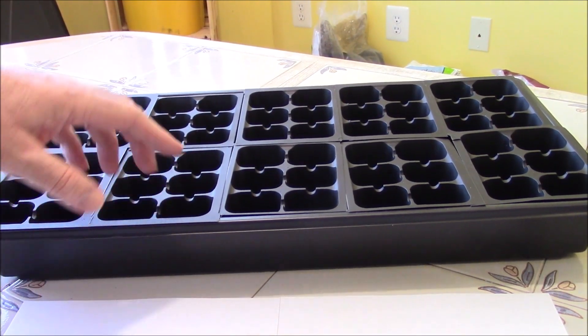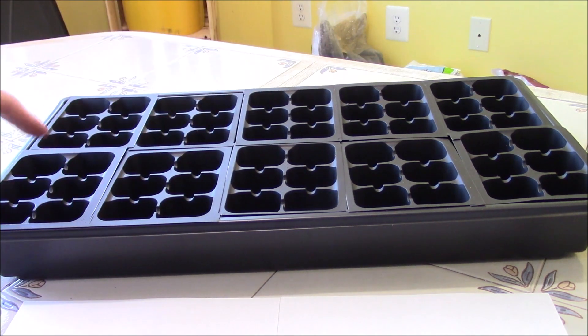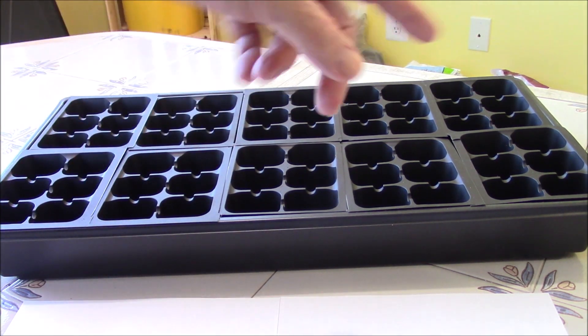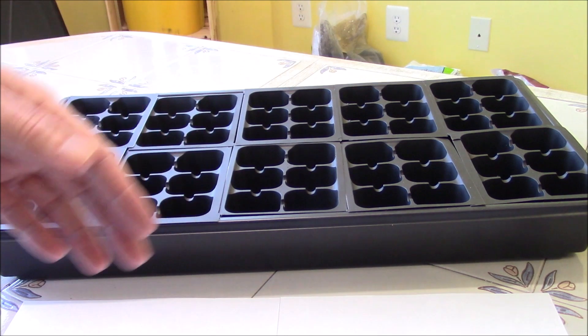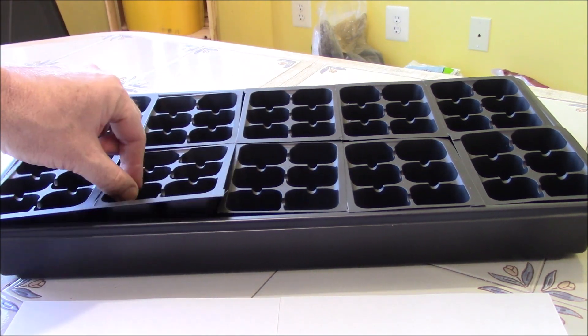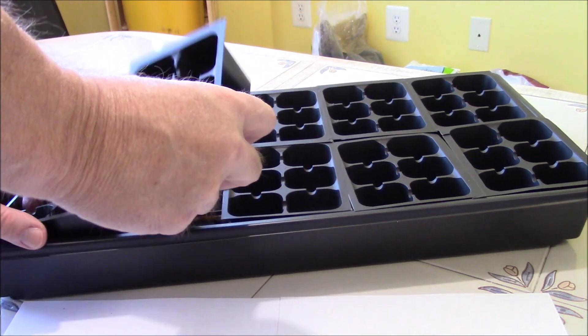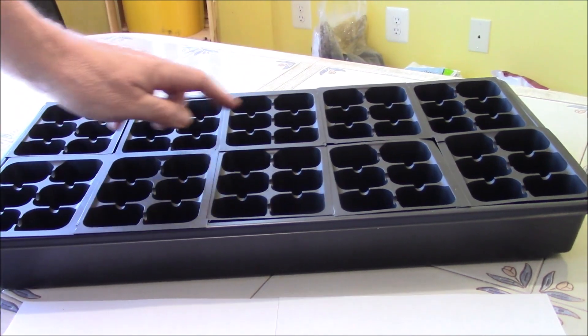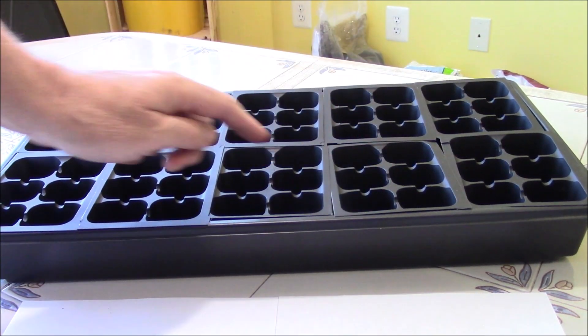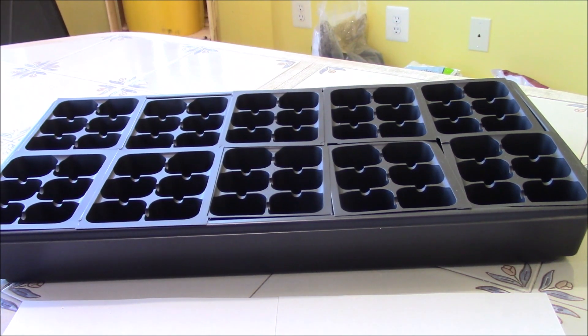So let's go inside. Let's start with our normal seeding tray. They usually call this a 10 by 20 — 10 inches wide and about 20 inches long. If you measure it out it really comes out to about 10 and a half by 21. In here we have these six-packs and usually there's 10 of them, making 60 cells per tray.